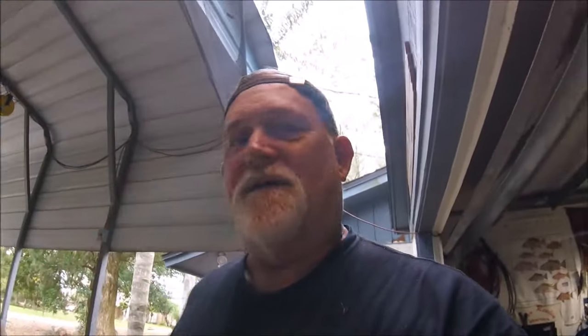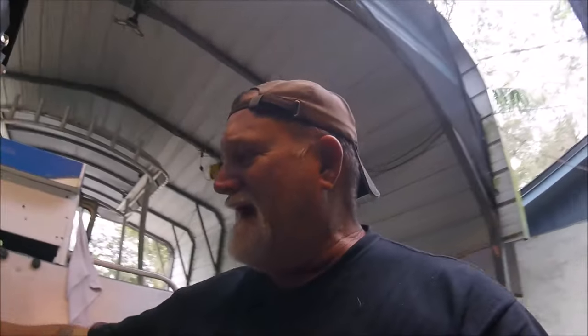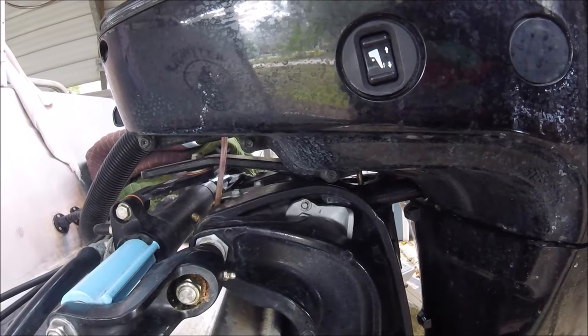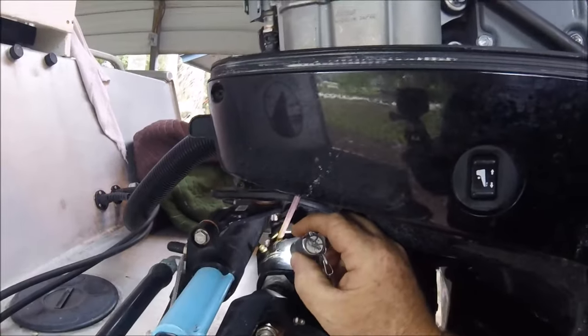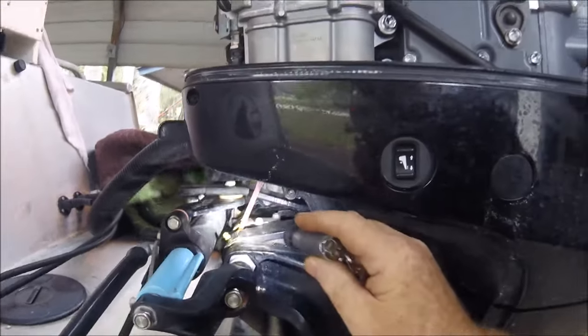This is just a reminder to Suzuki maintenance freaks of where your zerk fittings are — just a short little video. I'm out here doing my thing, changing my spark plugs, so I figured I would do a little grease attack with the little tools that I do have. There's a grease fitting right there — you've got one right there on the steering, and there's this one here that's on the tilt tube or steering tube.